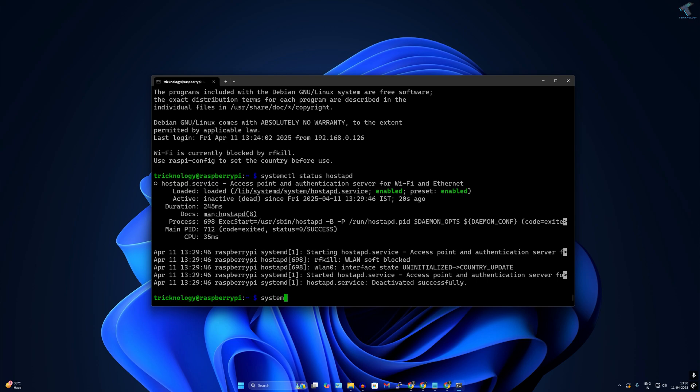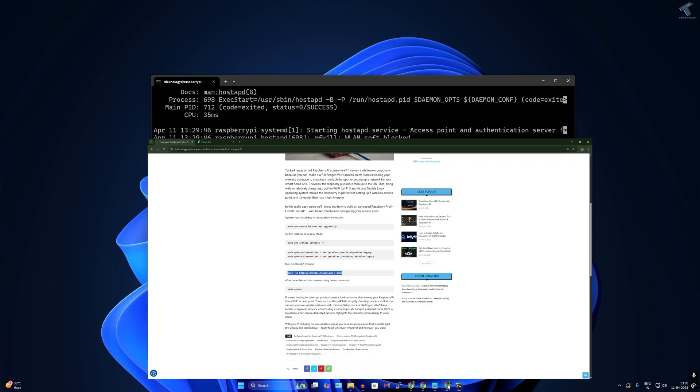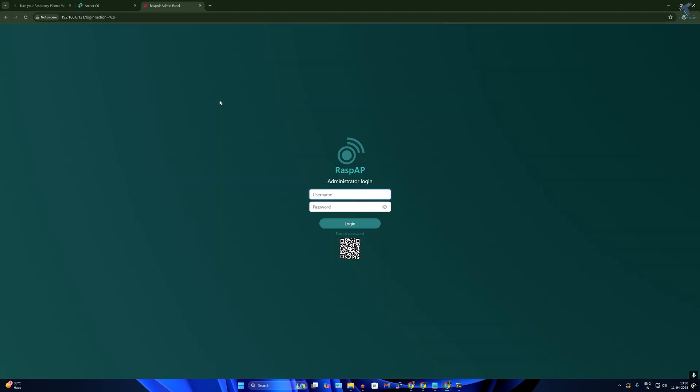Type another command: systemctl status dnsmasq — it should show as running. Now open your browser and type your Raspberry Pi's IP address (192.168.0.121) to reach the RaspAP login page. The default username is 'admin' and the default password is 'secret'. Click Login.